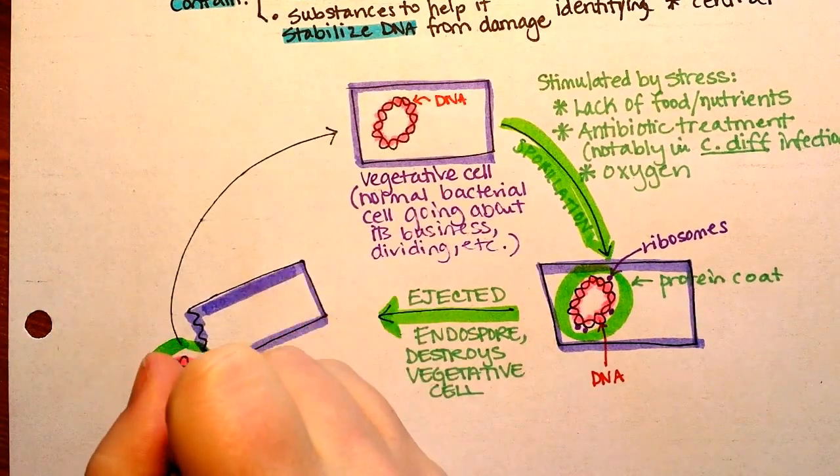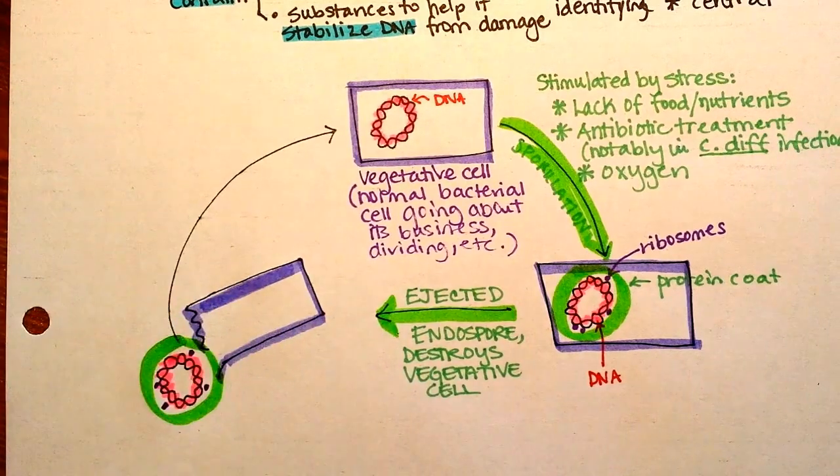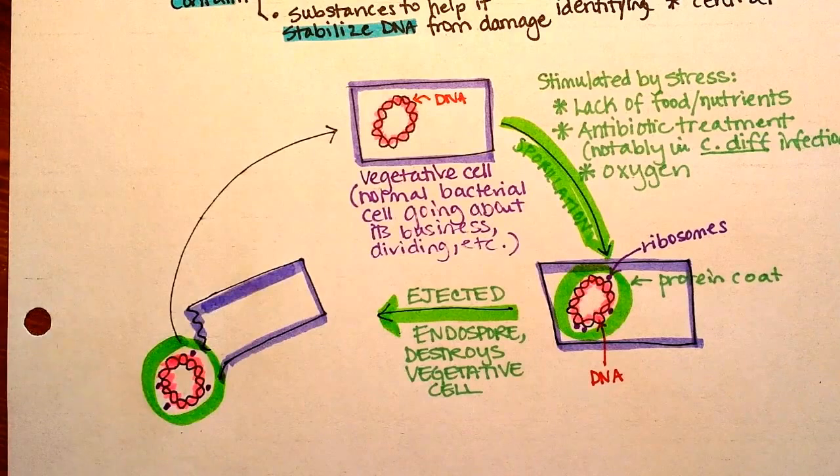All it contains inside of it is DNA and ribosomes, and enzymes that help to stabilize the DNA, and then some enzymes that are involved in the germination process.